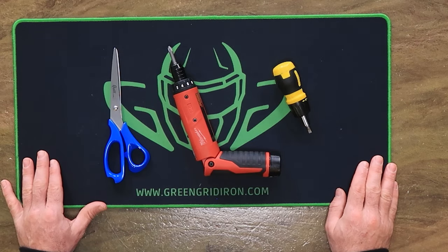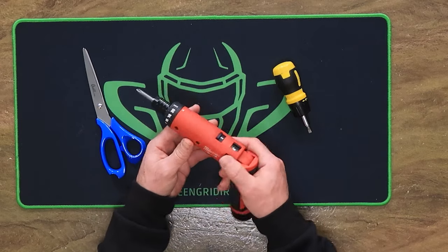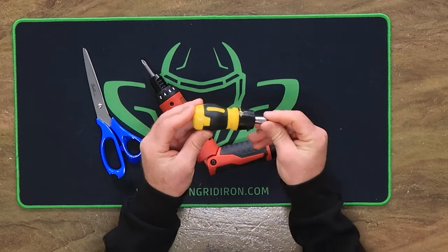This video is going to teach you the best way to assemble and decal a mini football helmet. To build your mini helmets with decals, you're going to need scissors, either a small power screw gun or a hand screwdriver with a Phillips head on it.